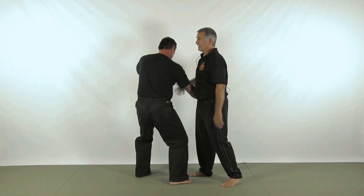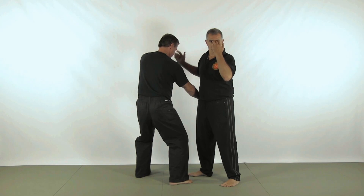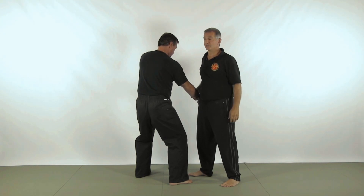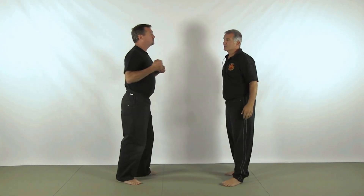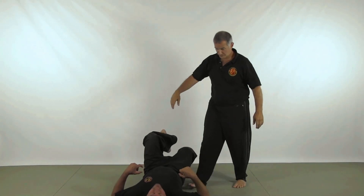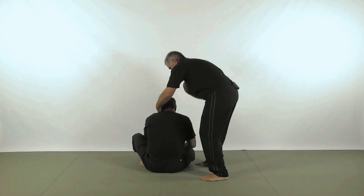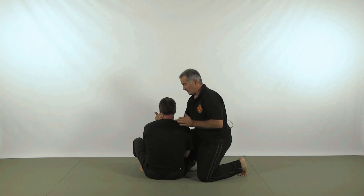I'm gonna be hitting the kidney at the same time that I'm hitting the forehead. There's a cluster of nerves — the two super orbital nerves that ride up right underneath the skin. So as he comes in, I'm gonna come in with the attack here and jerk him back. Okay, you can see that has a pretty good impact on the body.